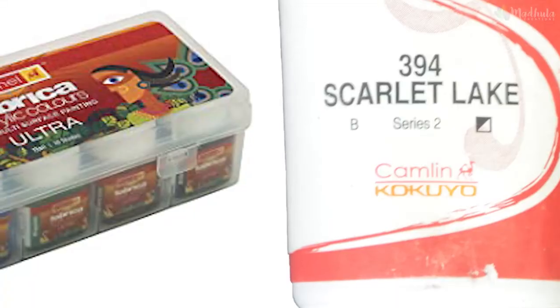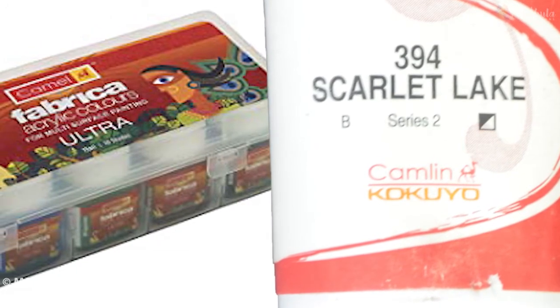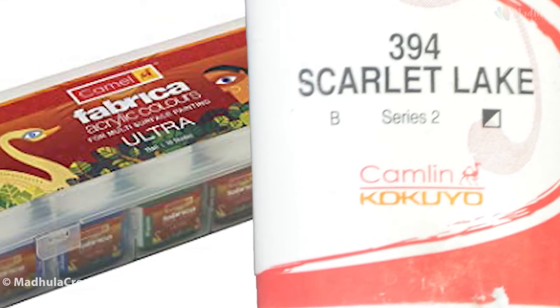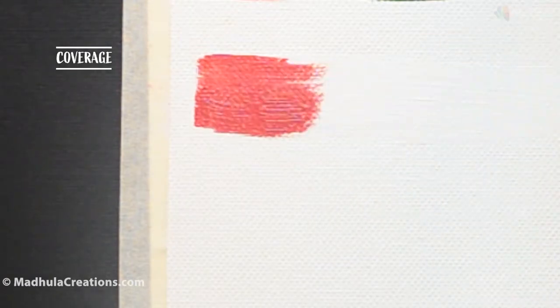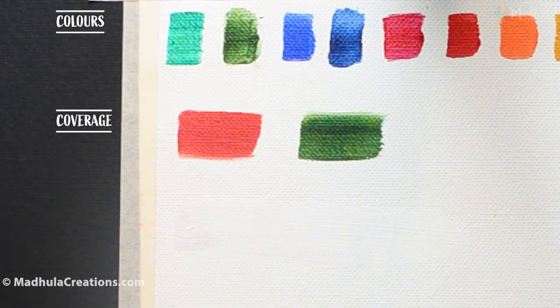I did a comparison between the Camlin Artist Acrylic paint and the Fabrica acrylic colors which come in bottles — do check that out, I'll link it in the description box below. Now let's move on to coverage. I have not applied any gesso to the canvas so that we can clearly see how it covers the canvas. The canvas coverage is really good — there are no white spots of the canvas showing through.